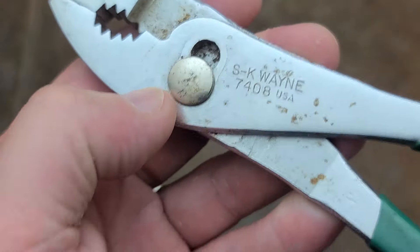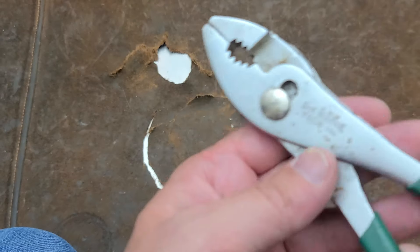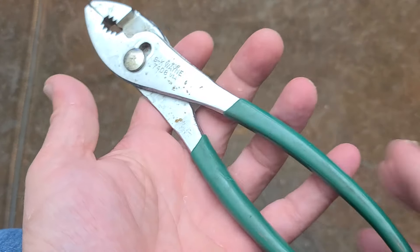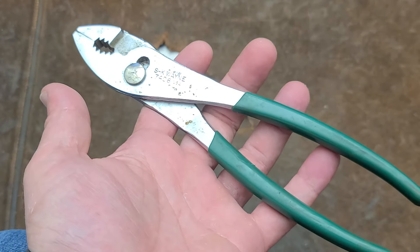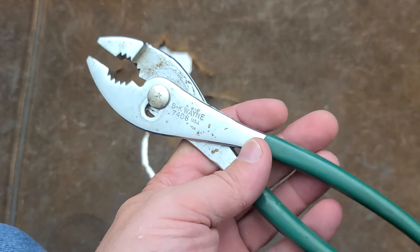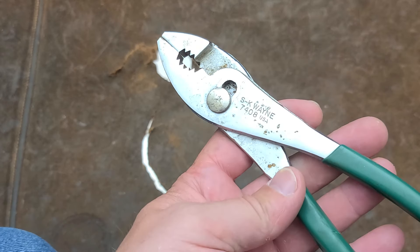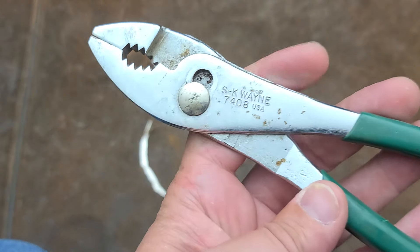SK Wayne was a result of the first buyout from the original Sherman Clove hand tool company. These are some pretty large eight-inch pliers — just some larger size heavy duty slip joint pliers. And when I saw they were SK Wayne, I decided to pick them up.